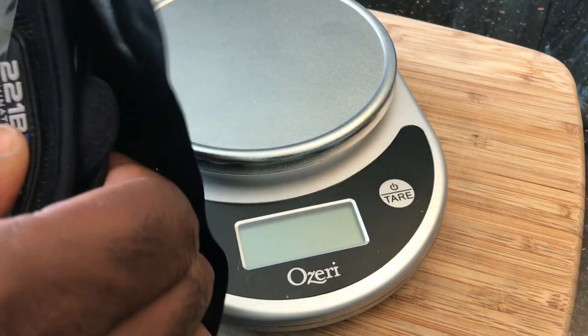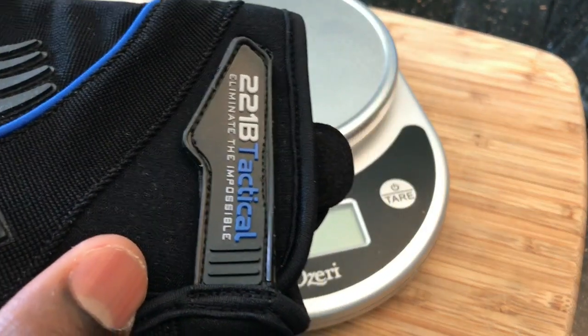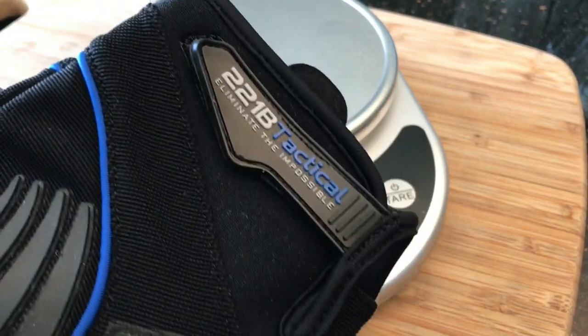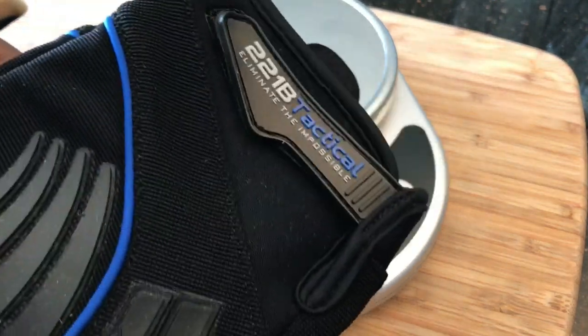Hey everyone, Suresh here with 221B Tactical. Today I'm going to do a quick video, actually doing this as an educational video for those who are asking about the different levels of cut resistance and what exactly is the cut resistant rating.